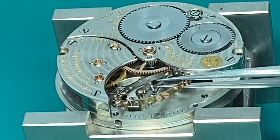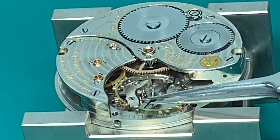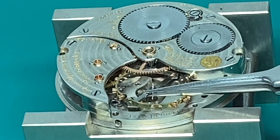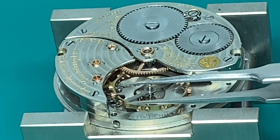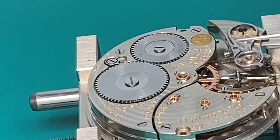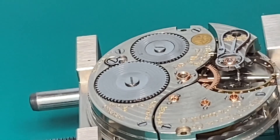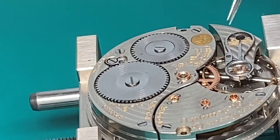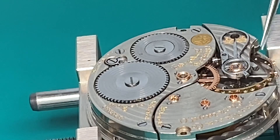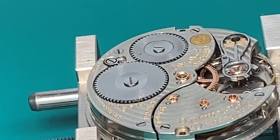Now we're going to try out our new staff, just to see. We don't have our hairspring or roller table installed yet, but we're going to put it in the movement and put the balance cock on there to see how it spins around — make sure everything is okay. Looks good so far.